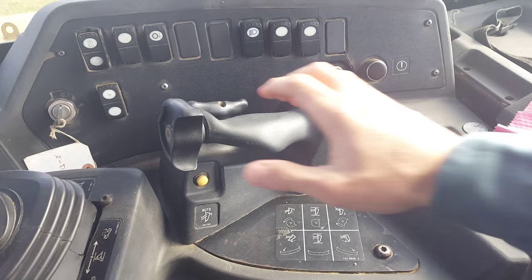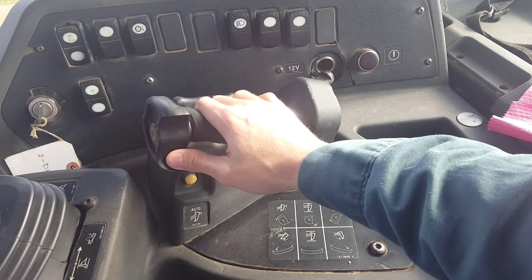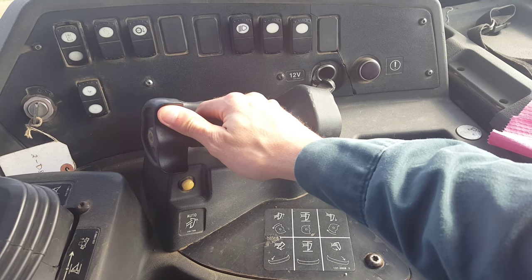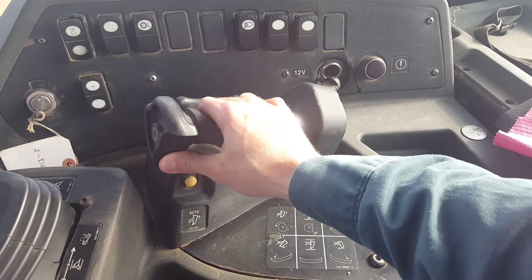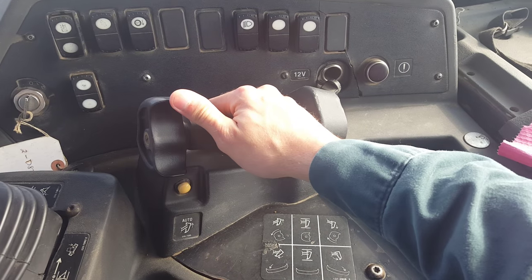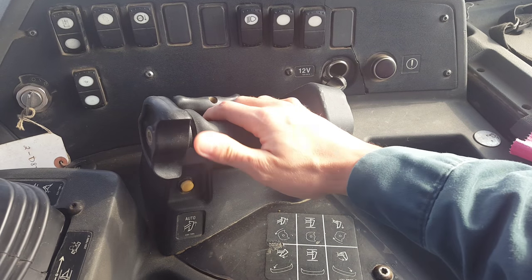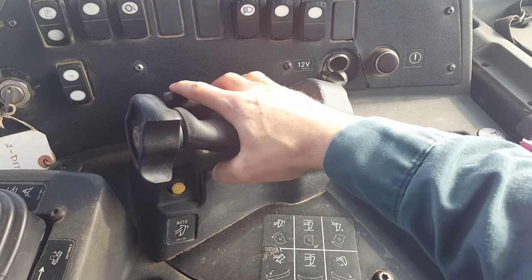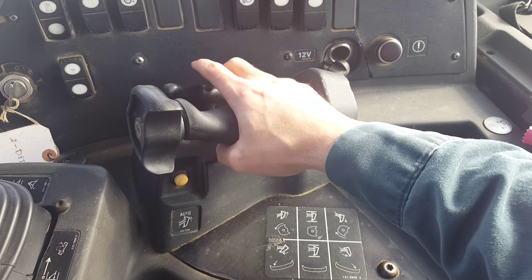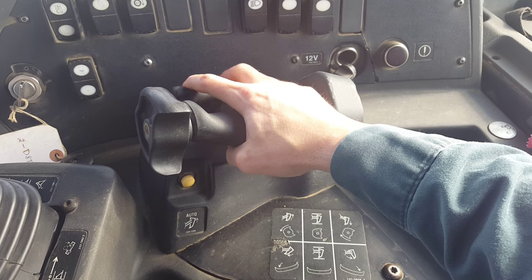On the Caterpillar D8 dozers, the dozer's ripper is controlled by rotating this lever either up or down to lower or raise the ripper. On the Caterpillar D8 rippers, you can actually control the pitch of the dozer ripper blade, which can be controlled by angling this lever.